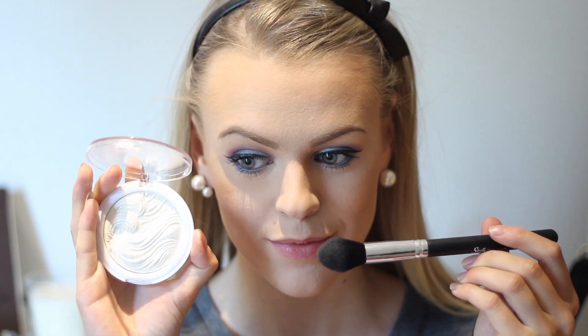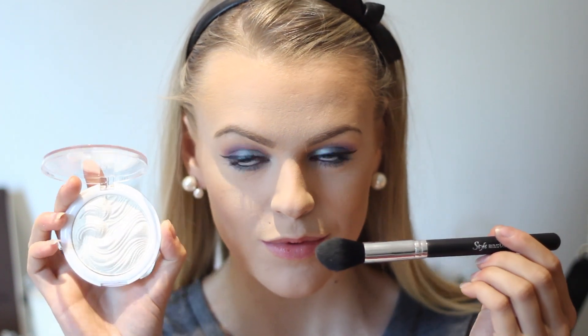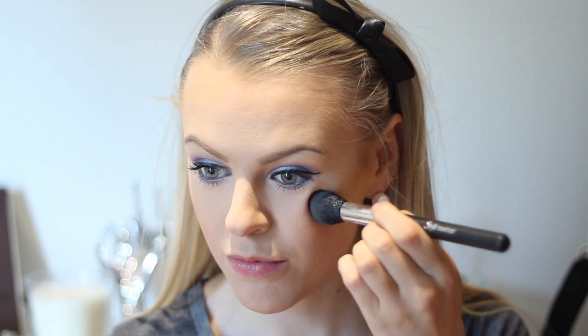Since it's summer, we can't forget about the highlighter — and today I'm using the MUA Highlighter in Light. This is a gorgeous highlighter for pale skin at least and I'm just loving it. And last but not least, I'm going in with one of my favorite lipsticks from Viva La Diva. This is Purple Obsession and I just love how it all turned out.